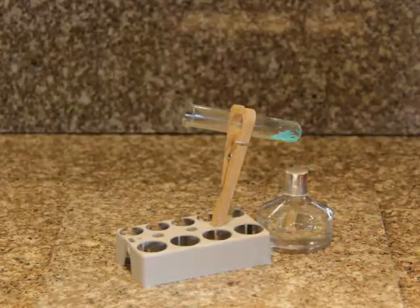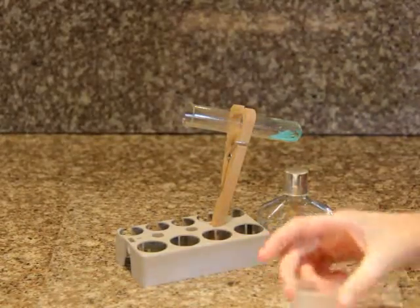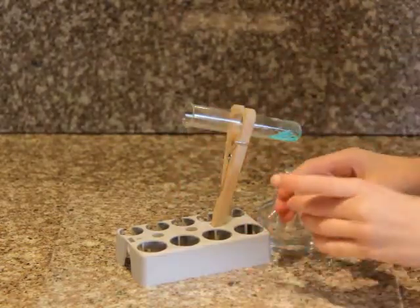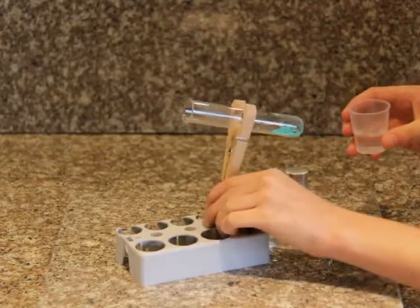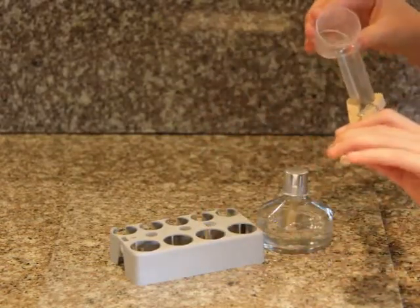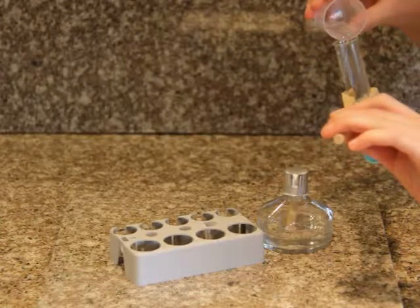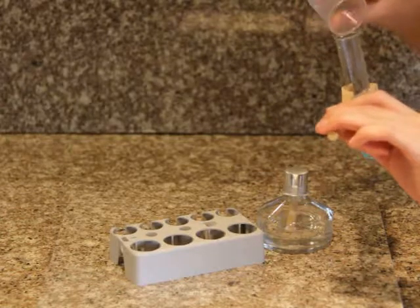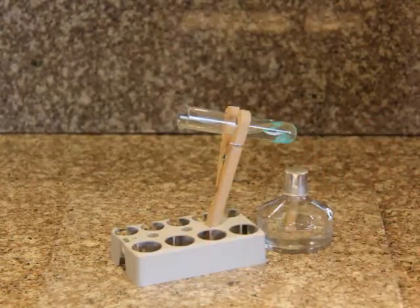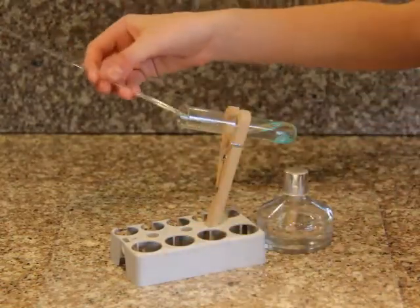Once the test tube has cooled, pour 10 milliliters of water into it, and then heat it over the alcohol burner using the boiling rod.